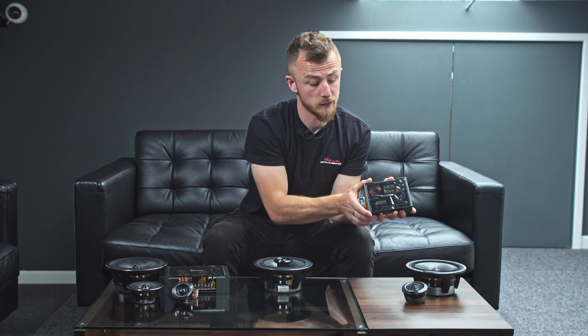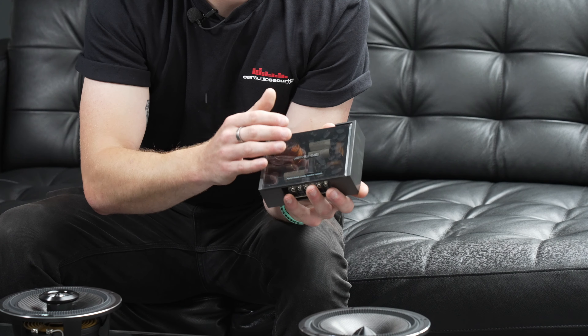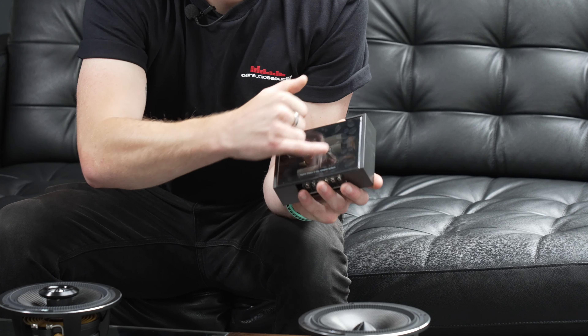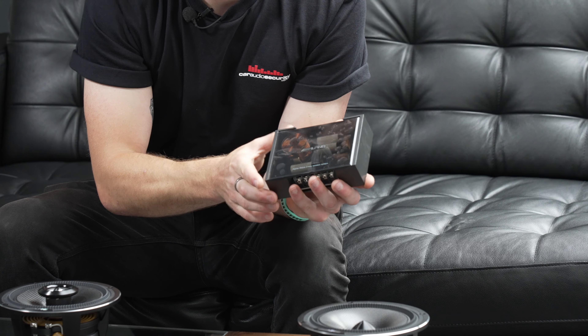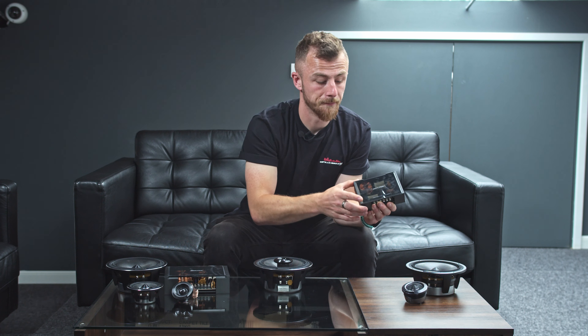These are very beautifully designed — they have a nice tinted plastic cover on top and you can see all the internals as well. So it's really, really nice. If you did want to put these on display, it would definitely be a nice addition to this setup.